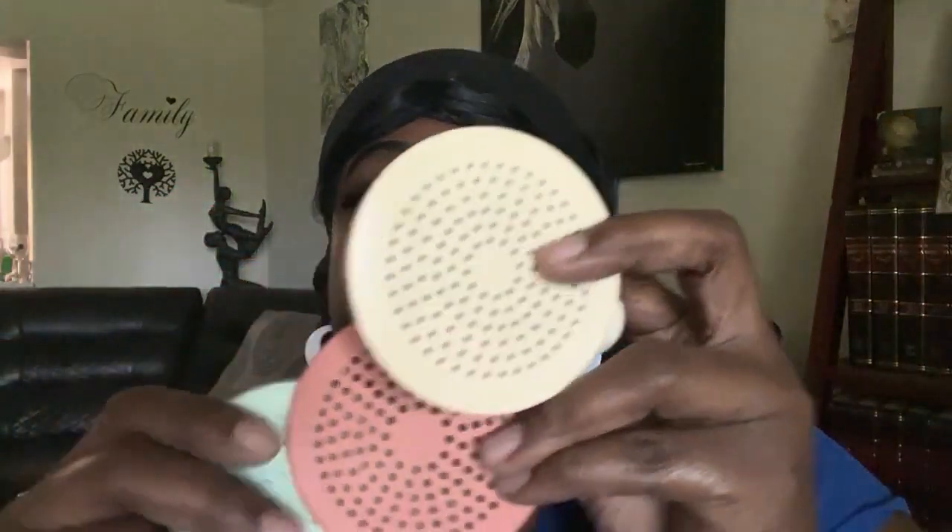The one that I would probably use would be this one because it has the smaller holes. When you put down the diatomaceous earth you want a light dusting. Between these three tops you can try them out — the other one has sort of big holes in it. So yeah, I would use something like this sifter.